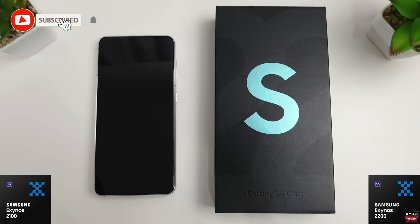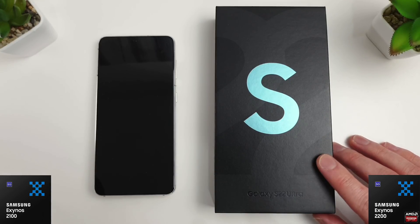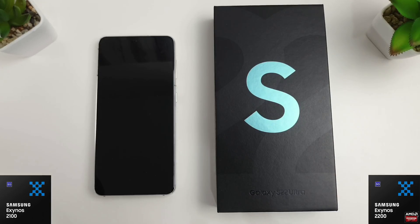Hi guys, it's John from Android Addicts and this is a benchmark comparison test between the Exynos 2100 and the Exynos 2200. I didn't think I'd be saying that this soon in the week because the S22 isn't meant to be out until this Friday, but for some reason mine was sent early, so that's nice. So we can now finally get this unboxed and tested against the 2100.